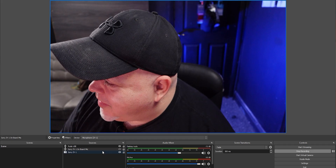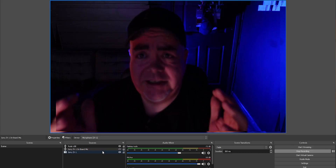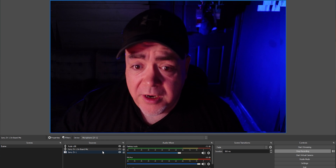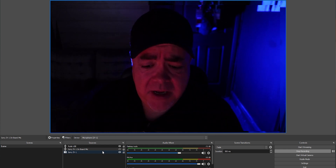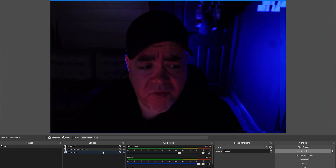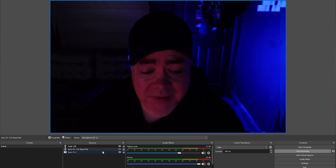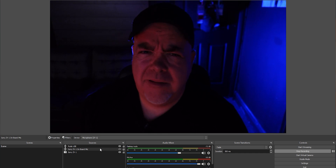Lighting can really make or break a stream because your audience wants to see you and connect with you. I've got a couple of lights here — turning one on makes a noticeable difference. But if you don't have any lights, and you've got no budget for them right now, here's the cheapest and most cheerful lighting hack ever: Google Chrome.